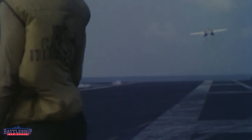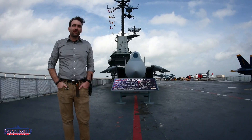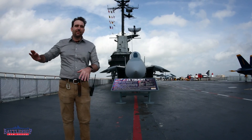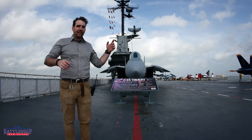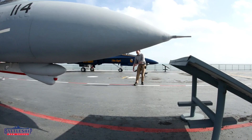The steam catapult shoots the plane into the air. There is a crew member in a yellow shirt called the shooter — he's the one signaling with the pilot, confirming the weight of the aircraft, making sure the steam catapult is all set up correctly, and then he does the drop on the knee, points forward, and the aircraft takes off.